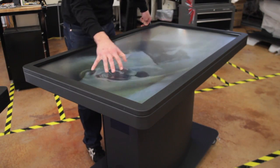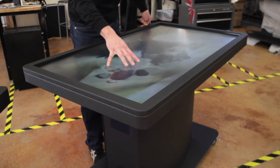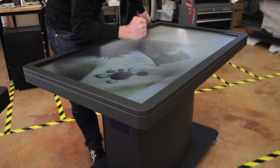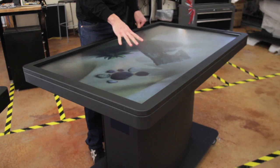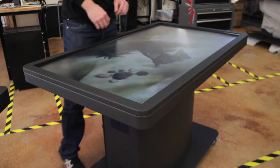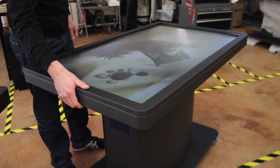The MT55 Pro features a bright 55-inch LED LCD display protected by a 5-millimeter sheet of tempered glass. The size of the Pro allows for multiple users to comfortably interact with the table at any one time, and the 31-inch height means it's ADA compliant.